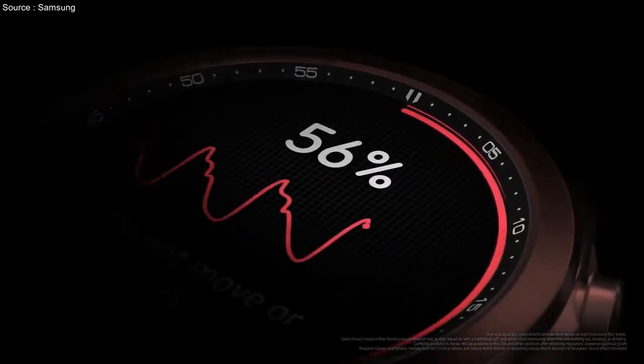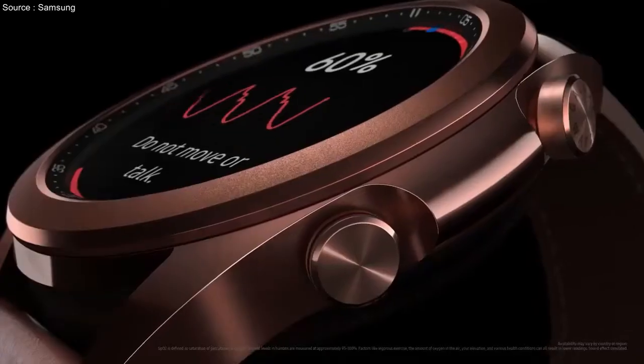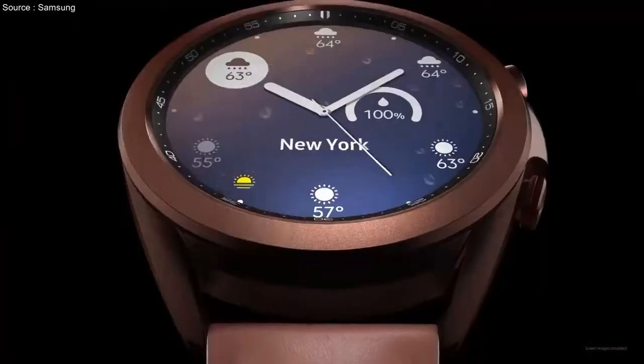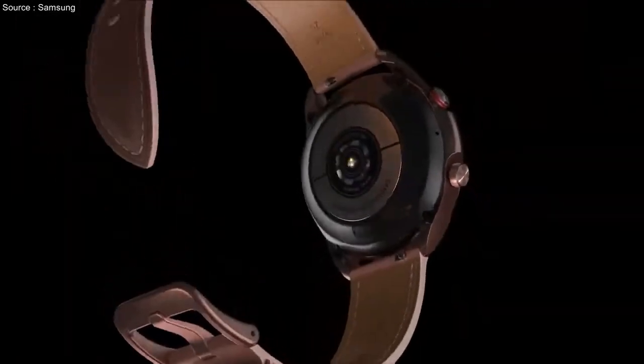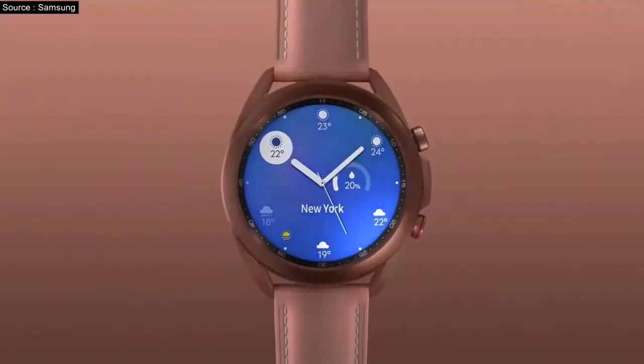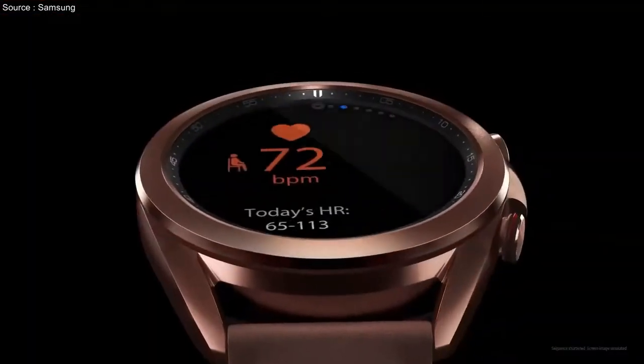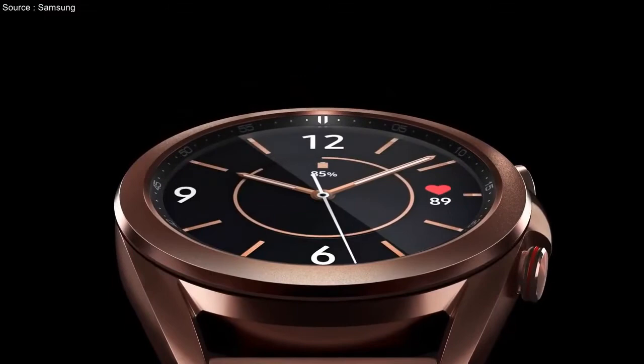Not only is the Galaxy Watch 3 the best Android smartwatch, it's the best smartwatch you can buy full stop. It's packed with features and is available in two sizes to suit different sized wrists. We love the return of the physical rotating bezel that you don't find on the Galaxy Watch Active range — it makes zipping through the circular menus of Samsung's Tizen software a tactile pleasure.